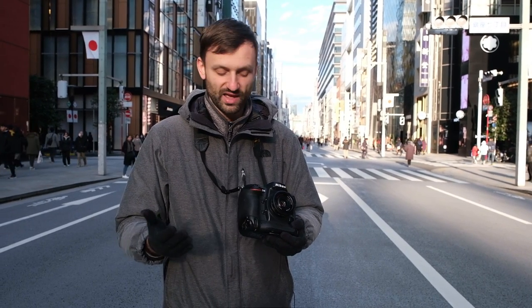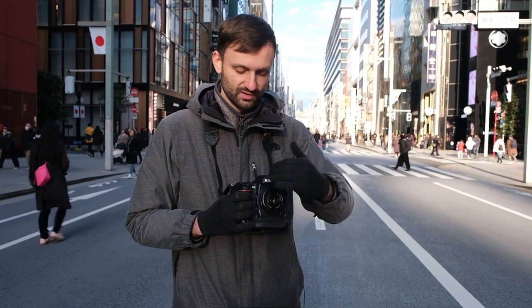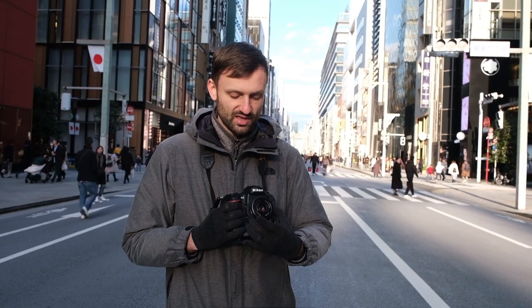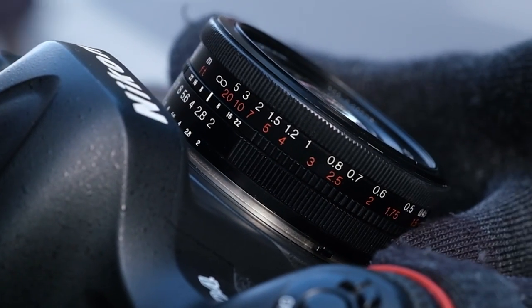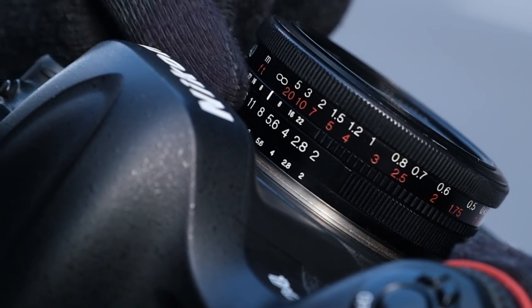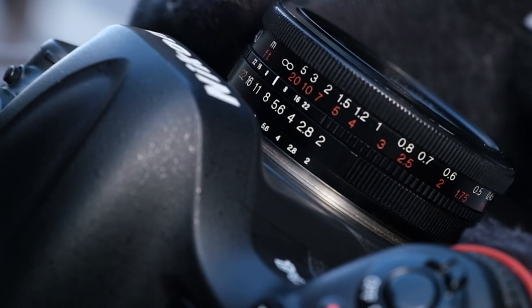On most manual focus lenses — pretty much all of them, especially retro ones — you will have a couple of dials on the camera: an aperture ring and a focus dial, and they have a whole bunch of numbers on them. Today is a nice bright day in Ginza, so I'm going to choose my aperture to be f8, using the aperture ring to put it on f8 over here.